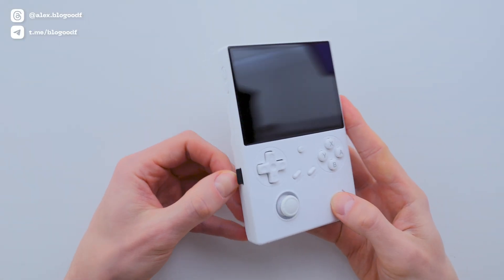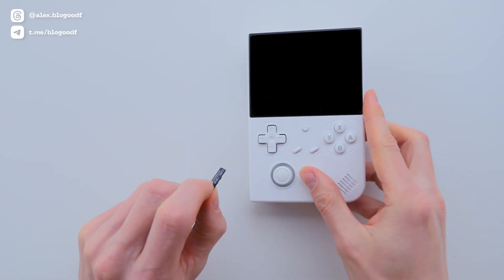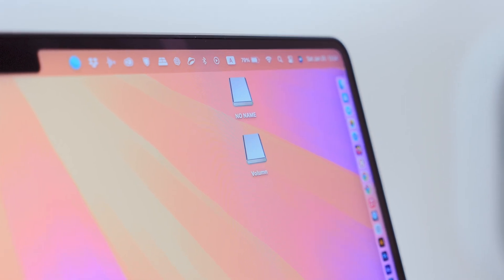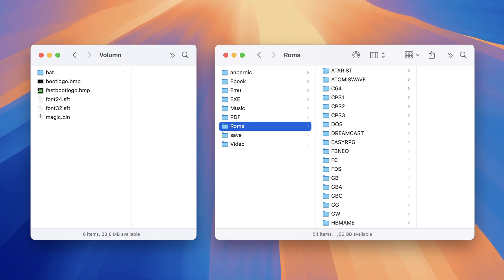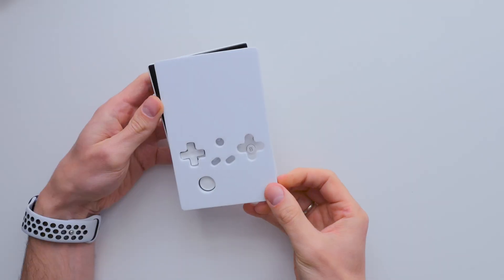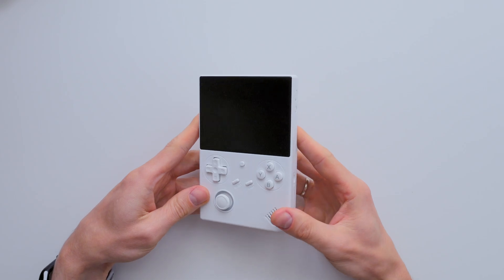When you buy a new Anbernic console, it typically comes with a high-quality 64GB SD card. This card includes both the firmware and a pre-installed game collection — that's the convenience of Anbernic consoles. You can start playing straight out of the box, without any additional setup.